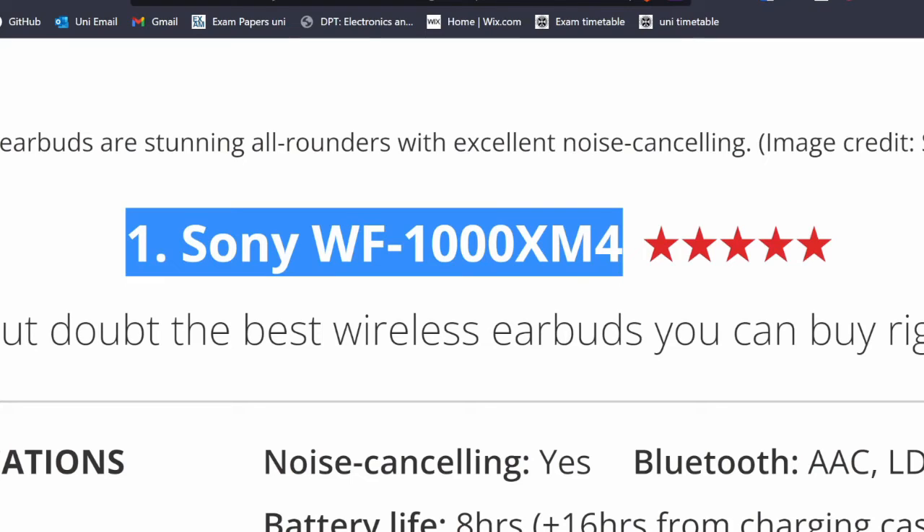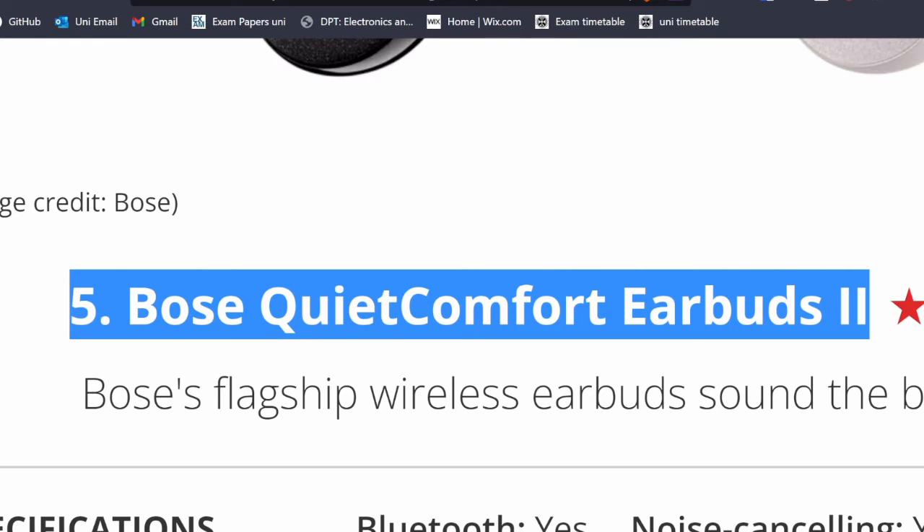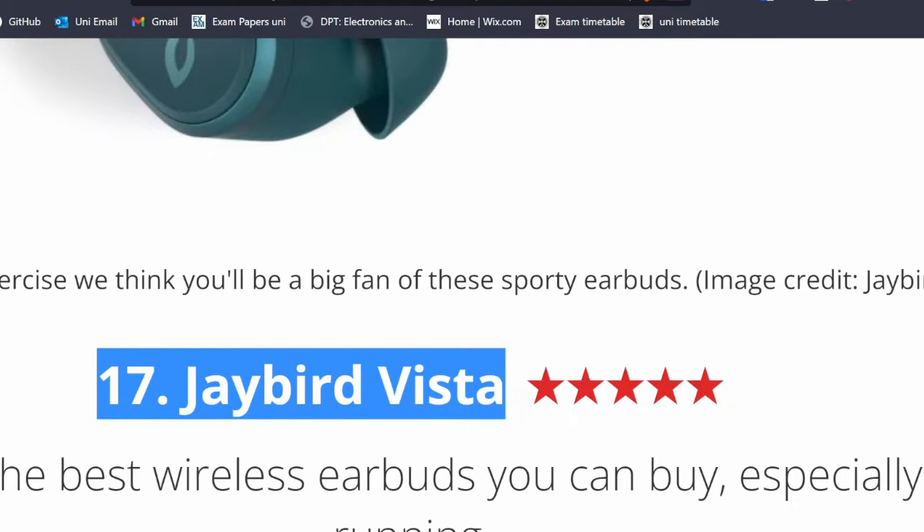So I started to research all of the Bluetooth earbuds out there, and let me just tell you, there are a lot of earbuds. Sony WF-1000XM4, Panasonic RZ, Sony WF-C5, Cambridge, Bose, QuietComfort, Apple AirPods, JBird, EarFun, Sennheiser, JBL. There were just too many earbuds out there. So I realized I had to make a list of all the things that I want in an earbud.